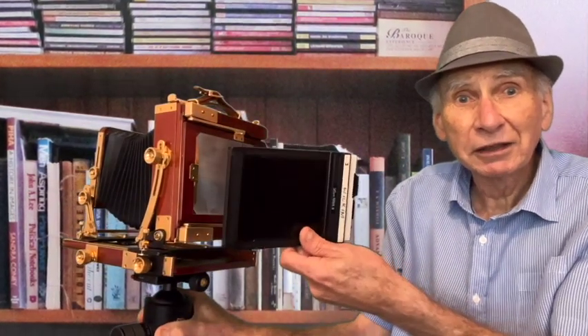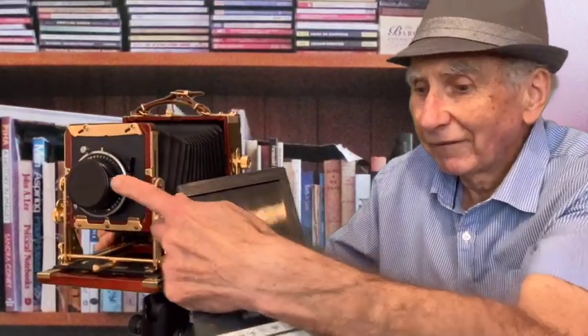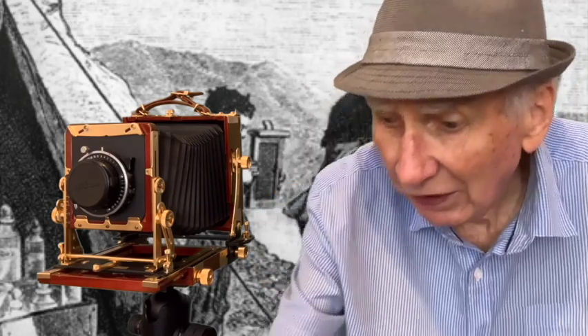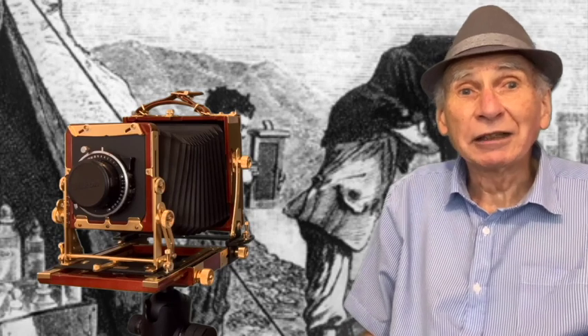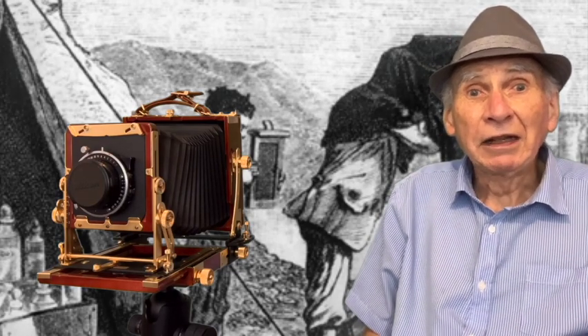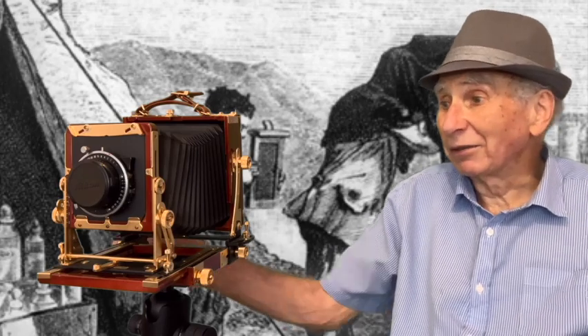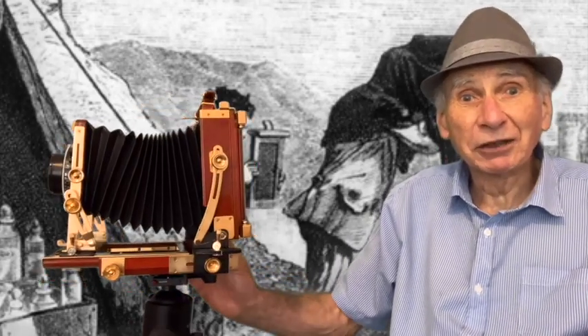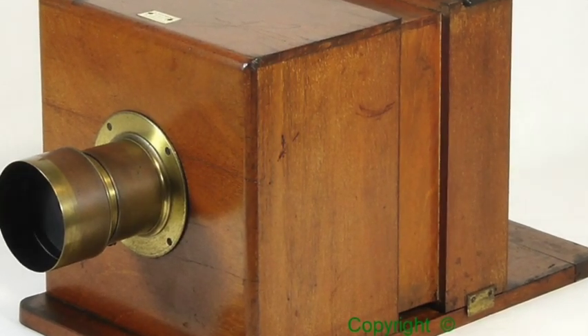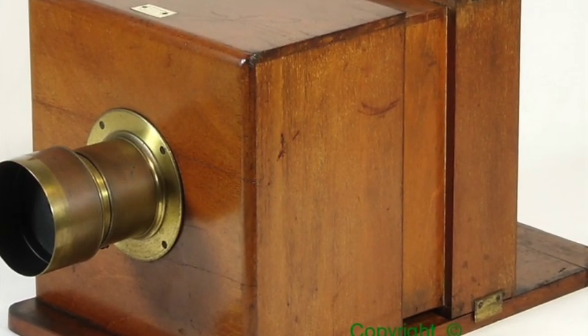This one has what's called a 4x5 back. On the front you have a lens here — you can change the lens, here's a bigger one — and the old-time photographers probably had two of the most lenses, and that was the most prized part of the camera. This part here is basically a box with a lens on the front and a holder of some sort on the back.